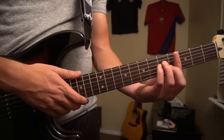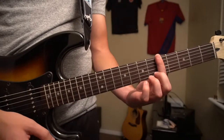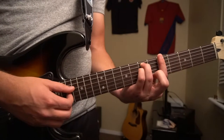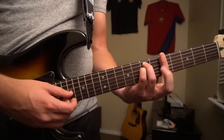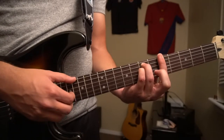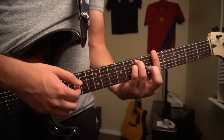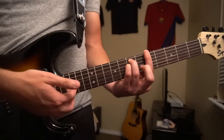Next up, we slide down to an A minor. You're going to be barring all 6 strings on the 5th fret, ring finger on the 7th fret of the A, and pinky right under. Make sure to leave your middle finger off. And you're going to pick the E string, and then the G and B strings.